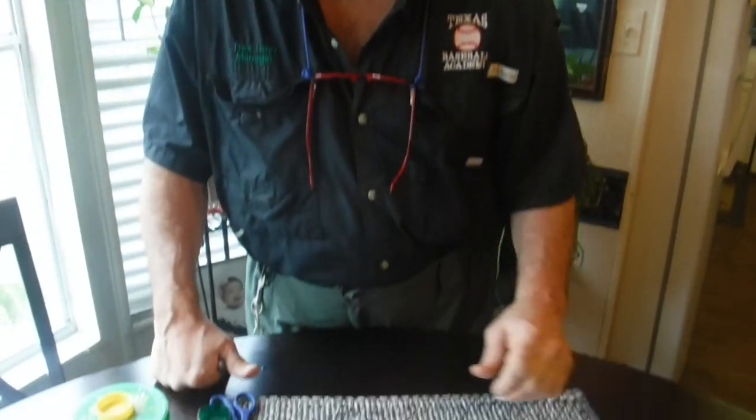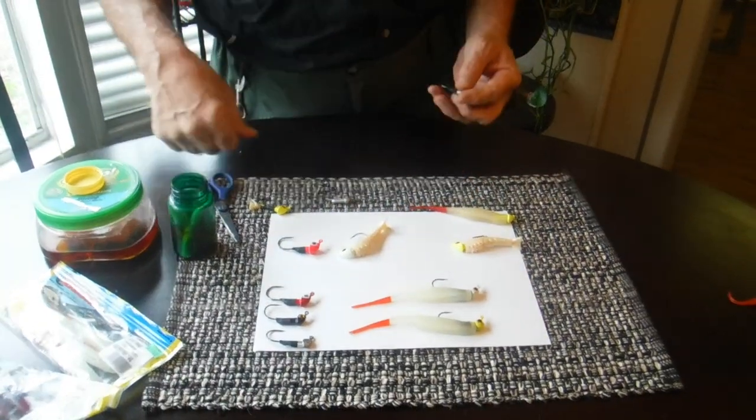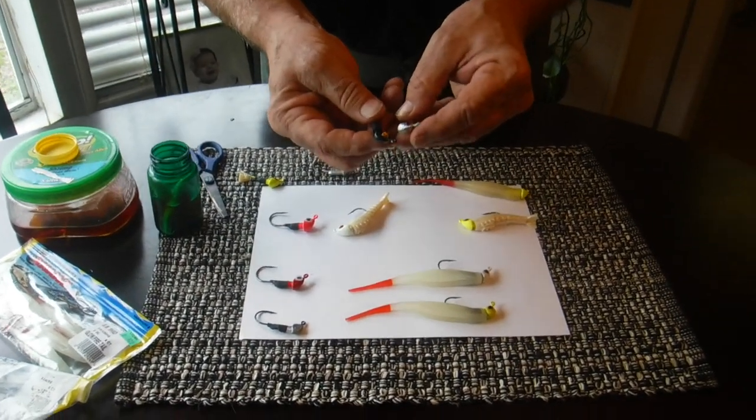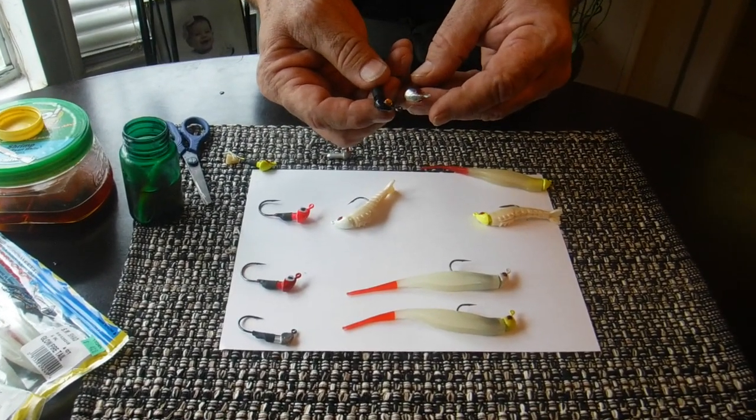Hi there, this is Captain Rex and I'm going to introduce you to the Texas Rattler. I'm going to show you the virtues of the Texas Rattler right quick. And the fact that we do still have the light reflecting eyes, which I first put on jig heads back in 2003.